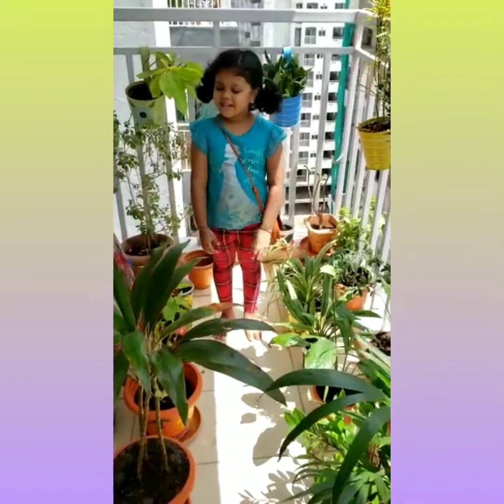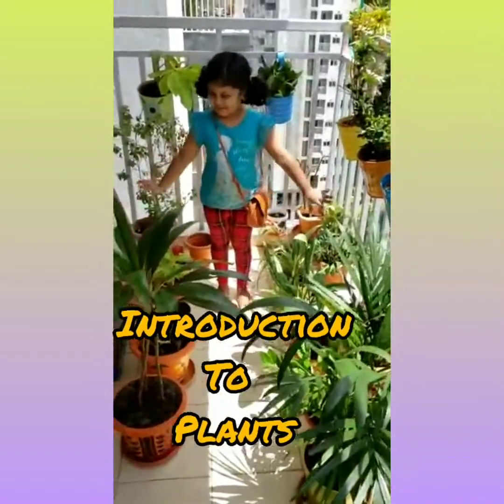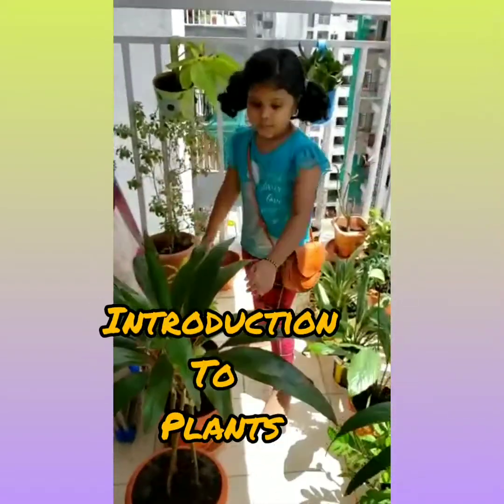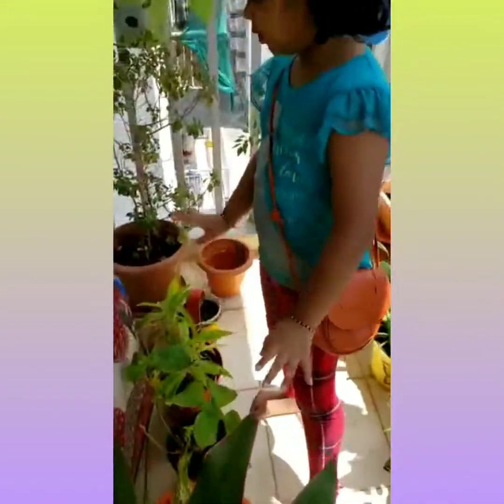Now it is my funniest part to introduce all the trees. So this is a rubber plant, which gives rubber. These are mostly indoor plants. This is the medicinal plant.